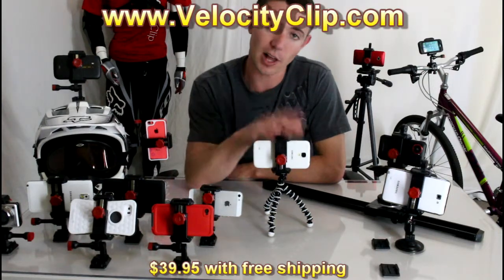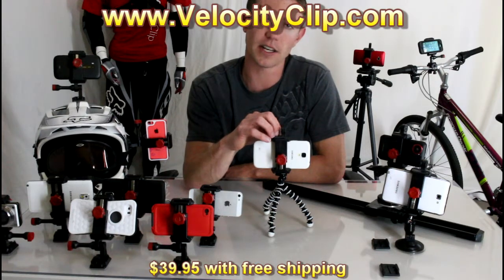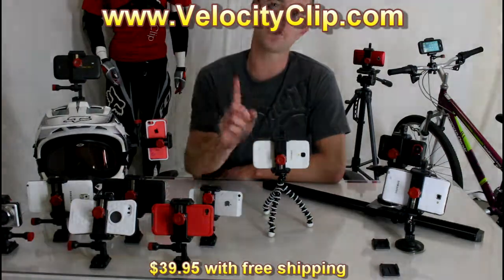Go check it out at VelocityClip.com — it retails for $39 with free shipping. It's a great piece of photography gear that every photographer should have in their bag. I'll post a link right here. Thanks for watching.